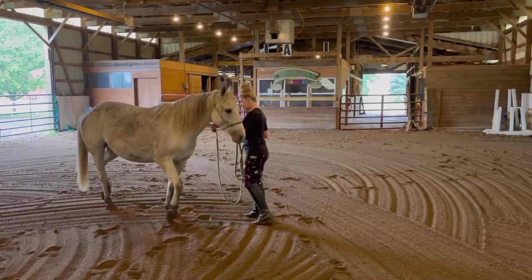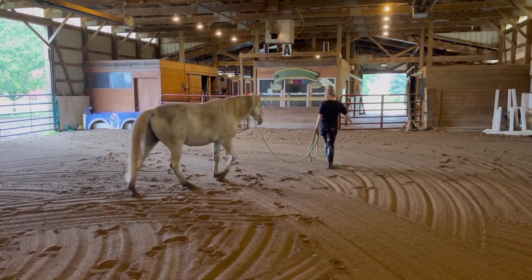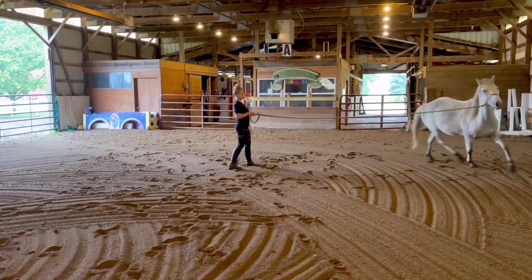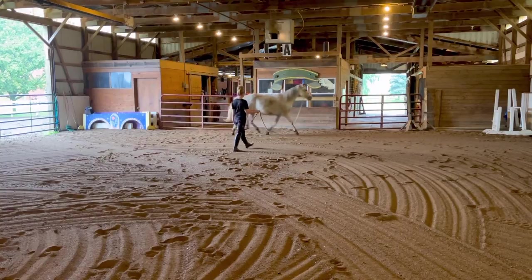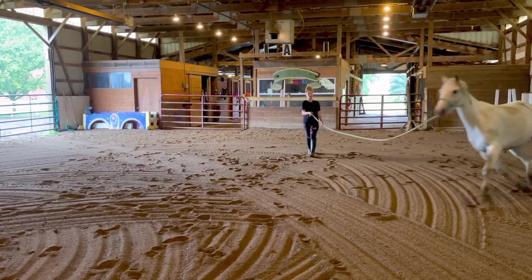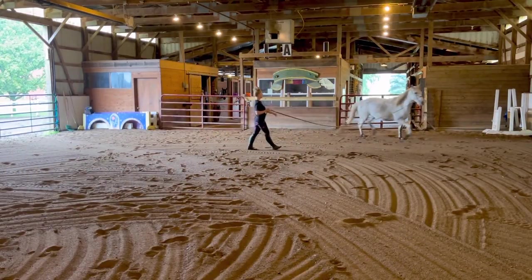I hand-walked him for about 10 minutes. Now we're going to work on some backing. He's doing really good there — he's pretty responsive. Now that he's warmed up and we did a lot of walking, I'm going to send him out on the lunge line. He's definitely a little bit quick, and he's very distracted right now, which is normal. He's looking around — it's a new environment. So right now I just want to get his feet moving, kind of work out some of that tension, and then we can go from there.